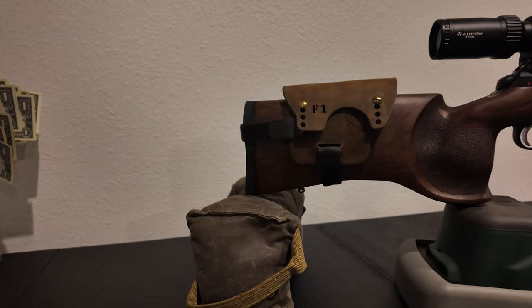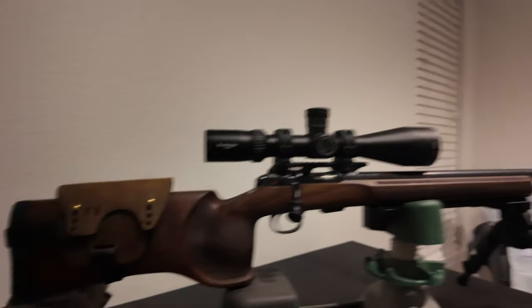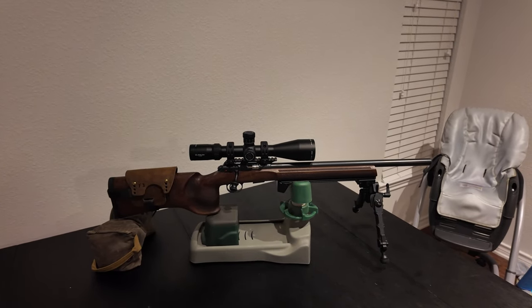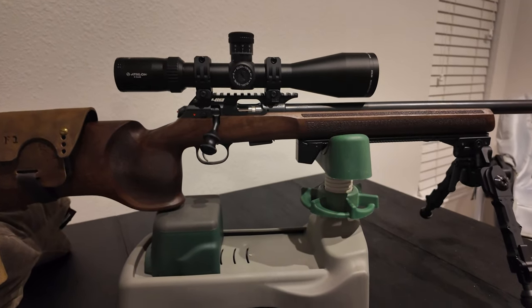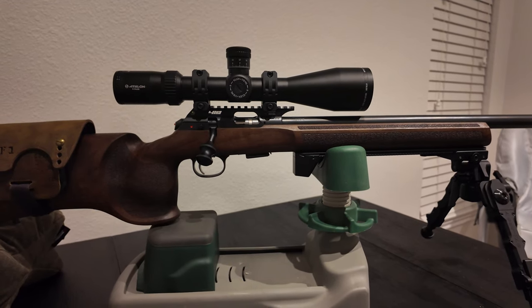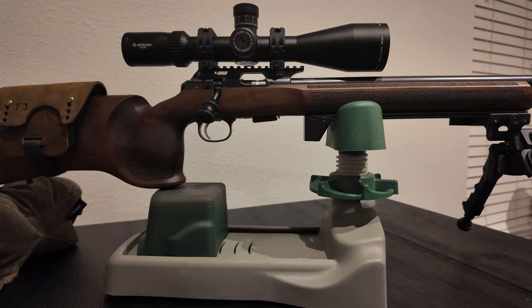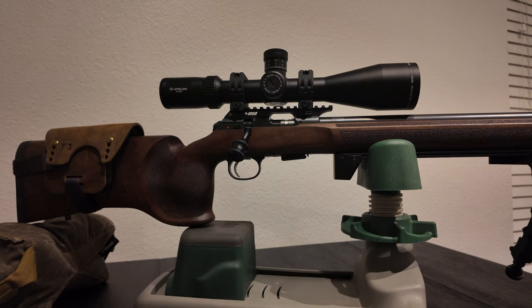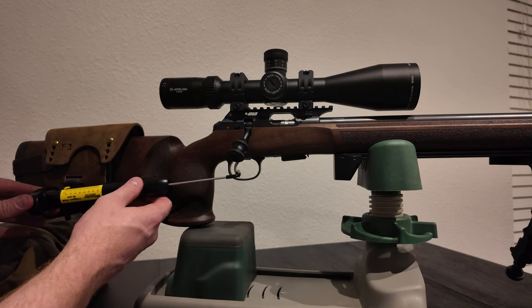I think it looks really good. And finally, I'm going to be running a Shmedium bag in the rear. So yeah, that's the rifle — I'm really happy with how it turned out. I'll show you the trigger pull; it's really impressive. I started out stock at about 3.1 pounds, pretty consistent with just a little bit of creep at the beginning. But I was able to tune it and clean it up and got it down to between 8 and 10 ounces. It's already cocked — I'll do one pull real quick and show you what we get.